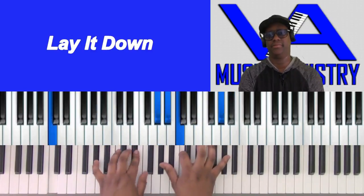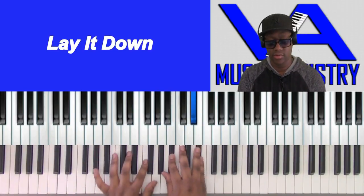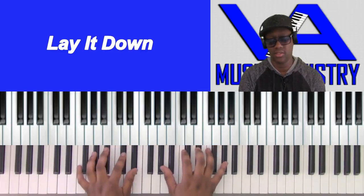What's up, everybody? Lay it down, Troy Sneed. Real simple, easy song.